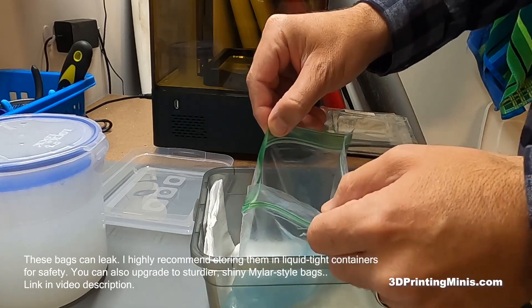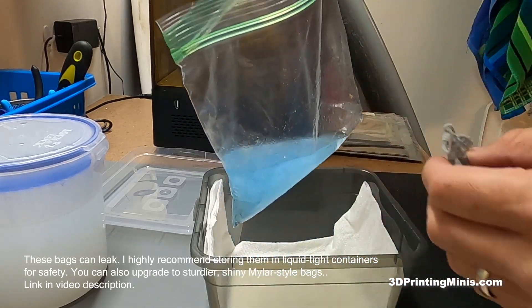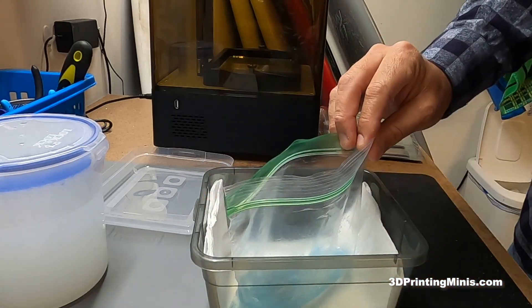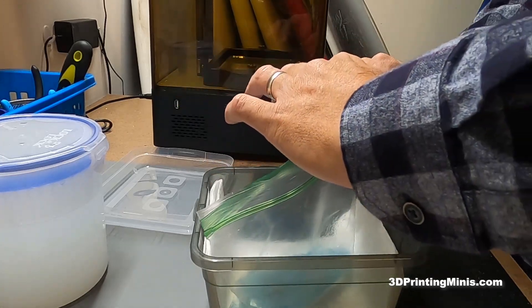This is a bag of IPA. The slightly bluish color is from previous prints that I've used this technique to clean. This is about 50 figures worth, but all you do is drop it in IPA, and if you have an ultrasonic cleaner, I would recommend it.